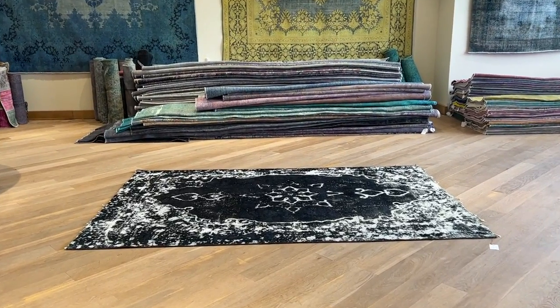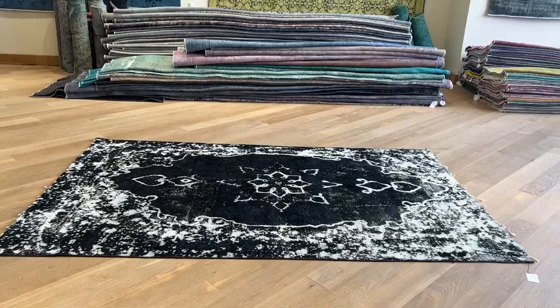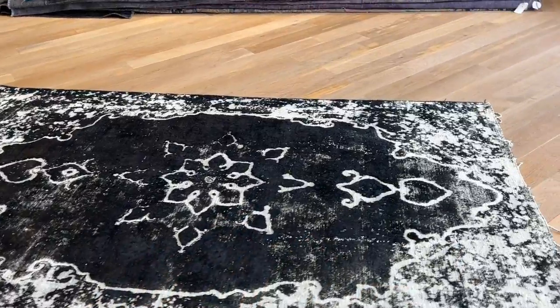Carpet 24674. It's a Persian handmade carpet. This carpet has a very beautiful black color tone — jet black, as black as it comes — with a very nice design, which is not central.